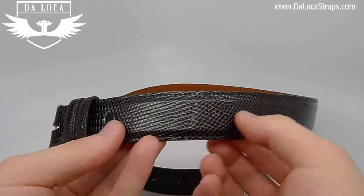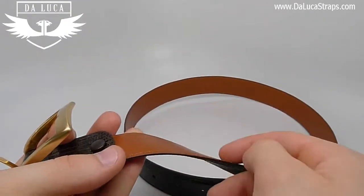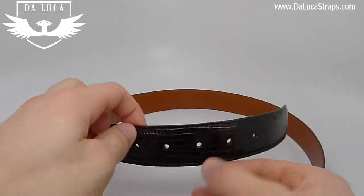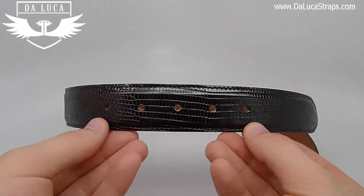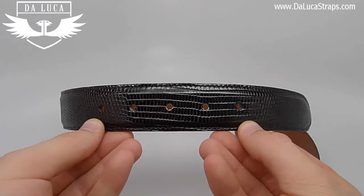The backing of the handmade lizard belt is ultra premium leather, which will allow for durability over many years. The other end of the belt features five adjustment holes, which pretty much guarantee a perfect fit.